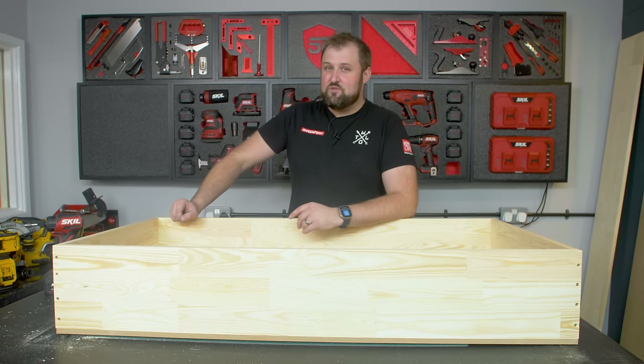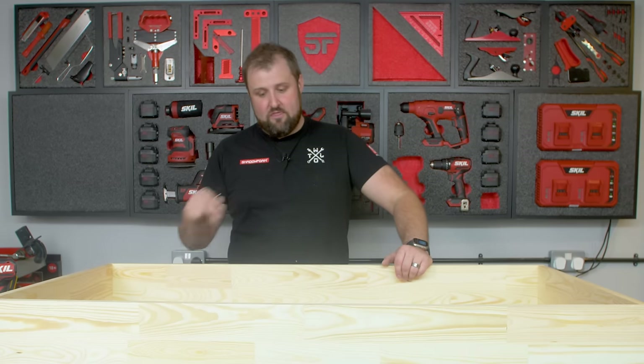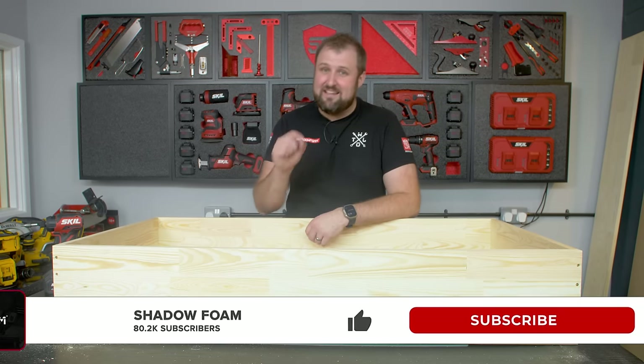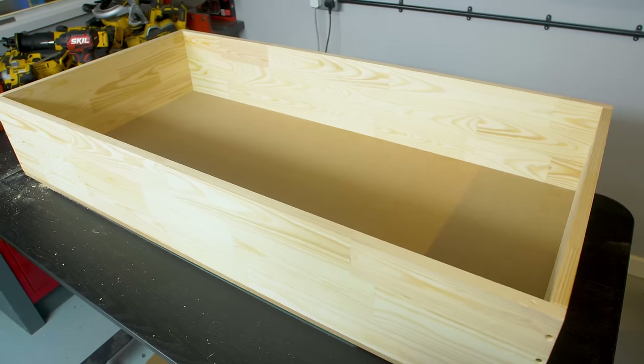We're getting close to 100,000 subscribers now and a lot of you still aren't subscribed. Head down there because we've got loads of epic builds coming, including the rest of this huge project which we're only just starting. Click the subscribe button and the bell icon — when our videos release you'll get a notification, you won't miss it, and it really helps us grow the channel.